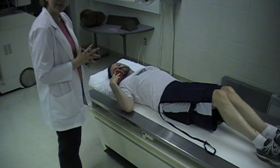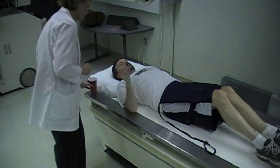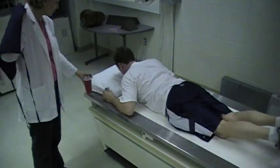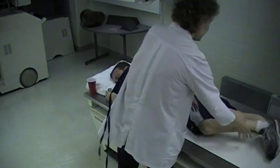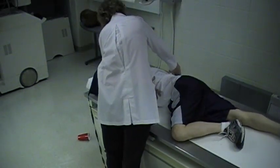So this would be our AP image. Then we're going to do our RAO. I'm going to have David turn over to his stomach — he's going to start out prone. Have him put his right arm down by his side and bend his left knee.